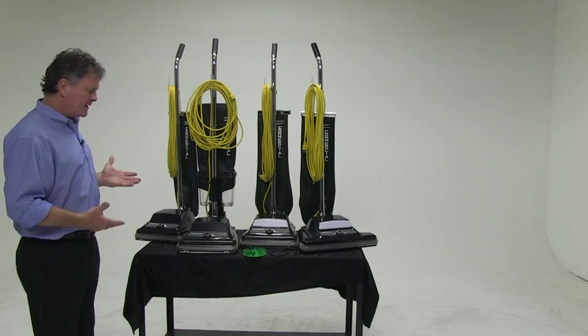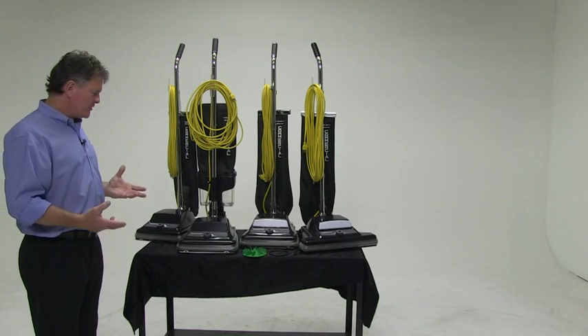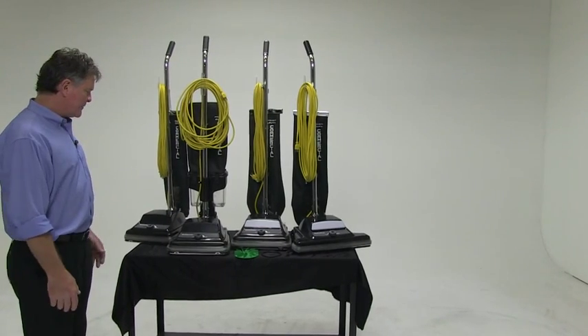The ReliaVac line of upright single motor vacuums — great value, great traditional tool in our industry. The technology is trusted and has been out there a long time.